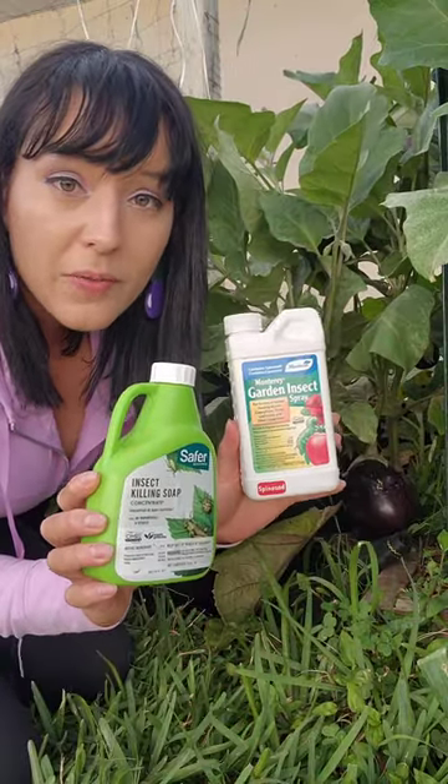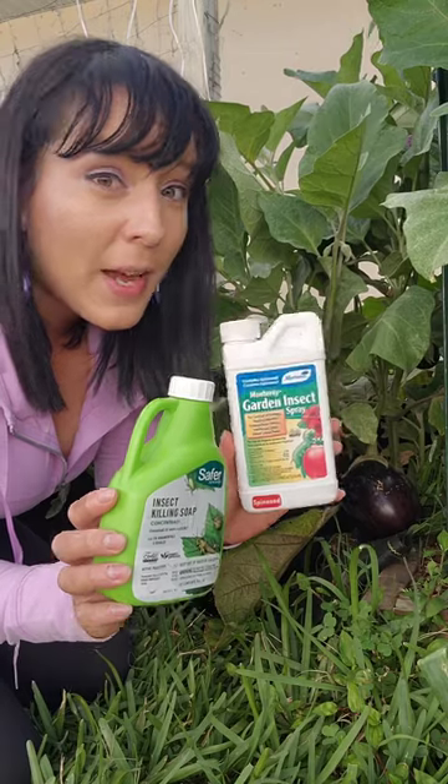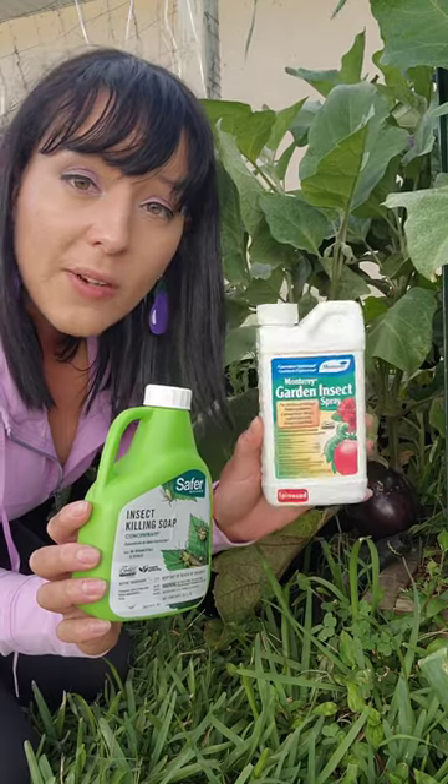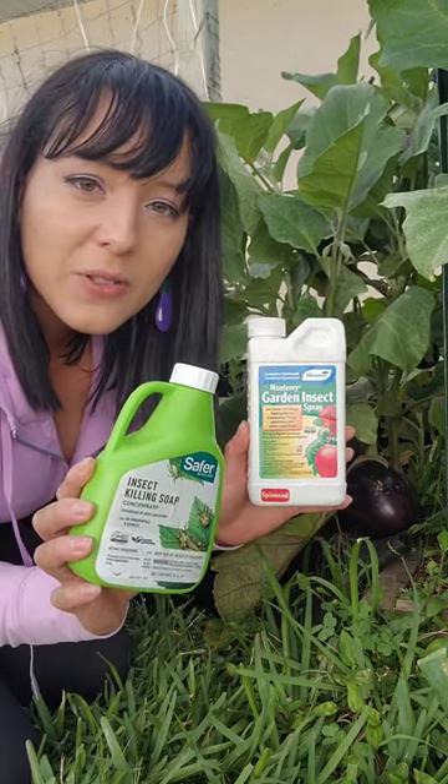You have two options to treat for the spider mites, and I suggest that you treat for it as soon as you see that damage because they will spread to other crops in your garden. You can use Bt or spinosad or organic insecticidal soap.